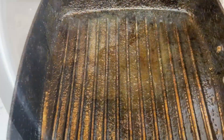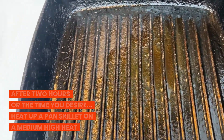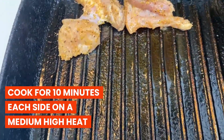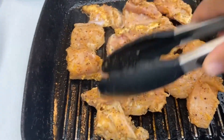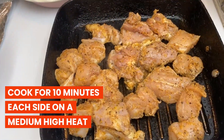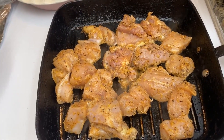We are going to heat up our pan — our skillet, whatever it is that you have — and we are going to cook it for 10 minutes on medium-high heat. Once you place it, you do not move it. Let it cook, because you want it juicy.